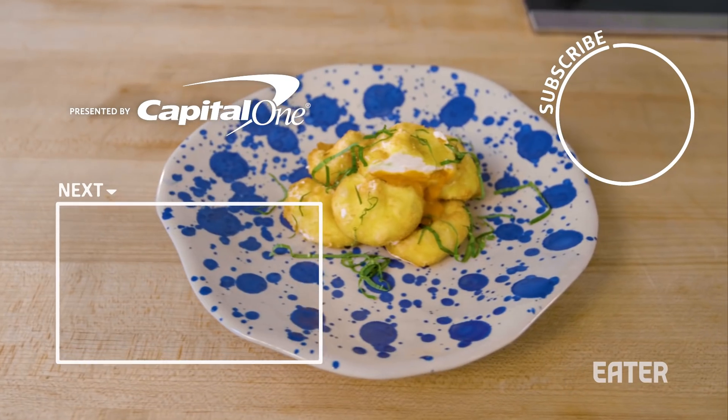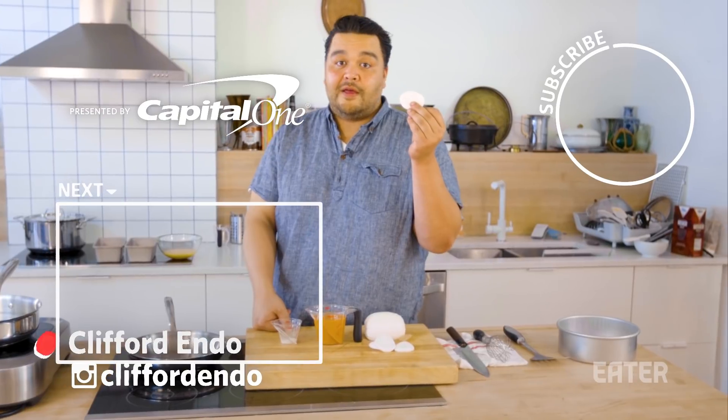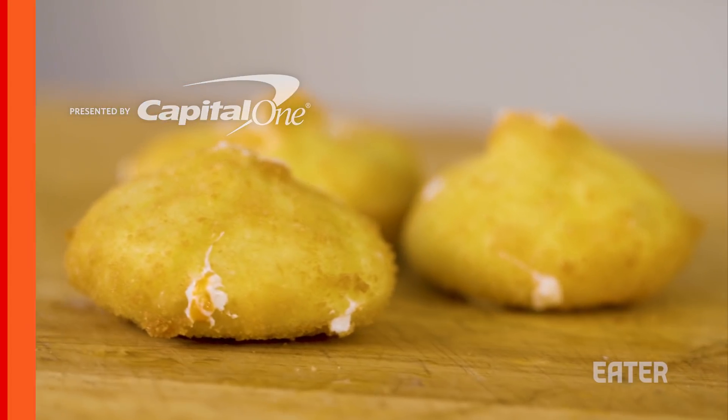Today, we're going to put tomato soup inside of a dumpling wrapper made of cheese and then fry it — so you're going to have that grilled cheese tomato vibe.